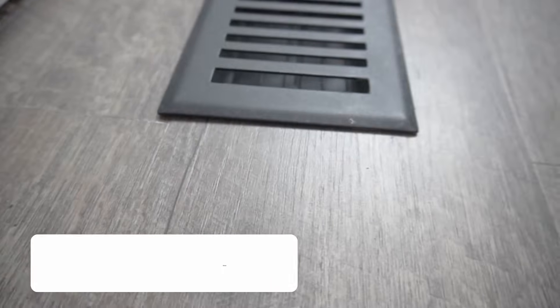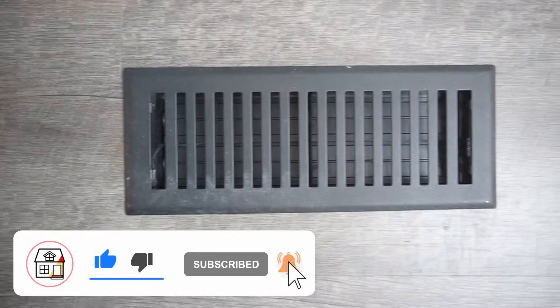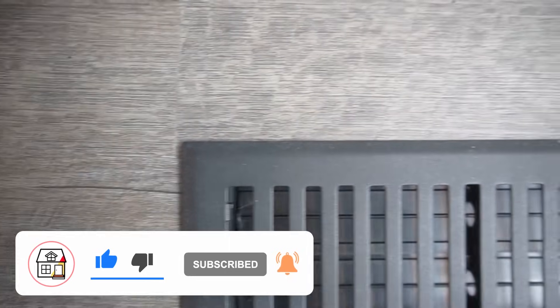If you found big value in this, please hit that big thumbs up, subscribe, and press that notification bell so you can always be in tune with DIYs, how-to videos, and some product reviews I do on this channel. Thank you so much friends — I'll see you in the next video.